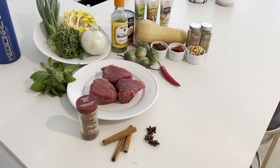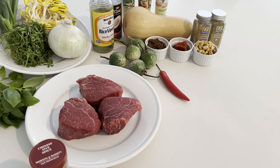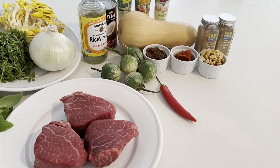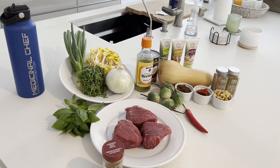This is an assembly of all your ingredients: herbs, spices, onions, Thai eggplant, chilies, tomato paste, peanuts, your butternut squash — lots of good stuff. Let's get it all prepared.